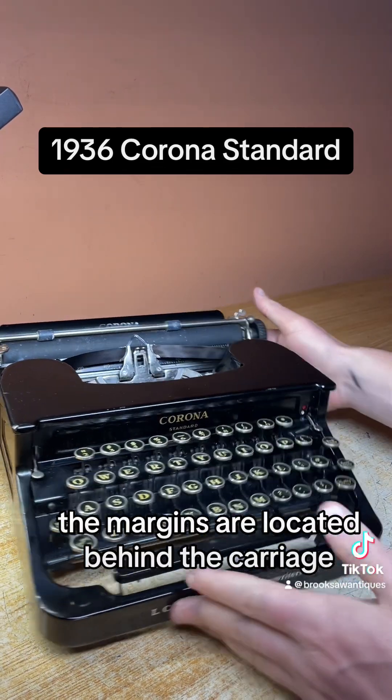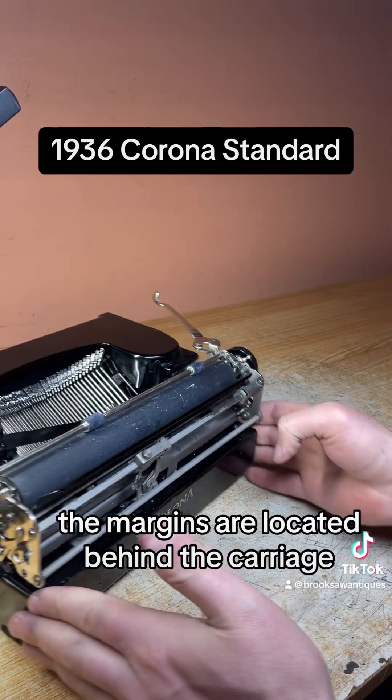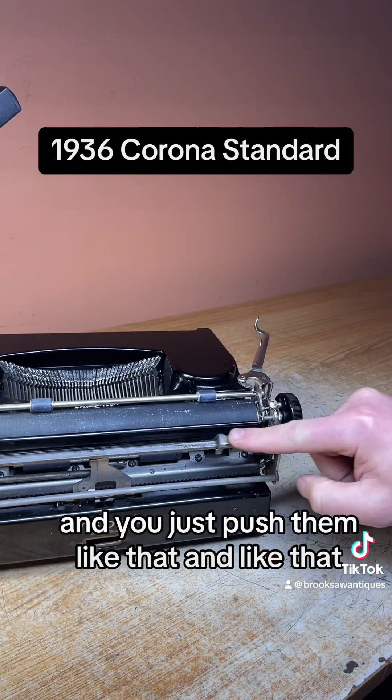The margins are located behind the carriage, and you just push them like that and like that.